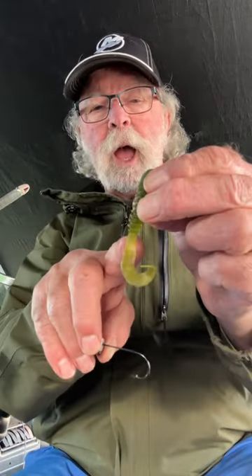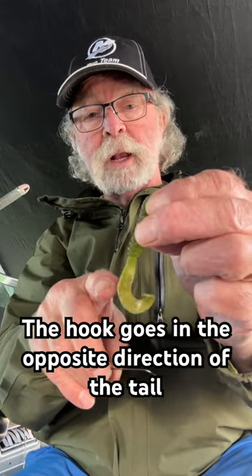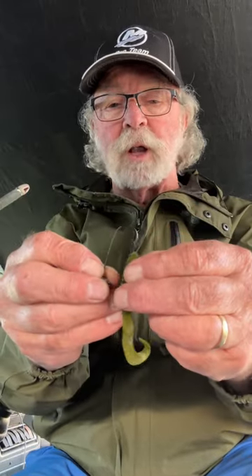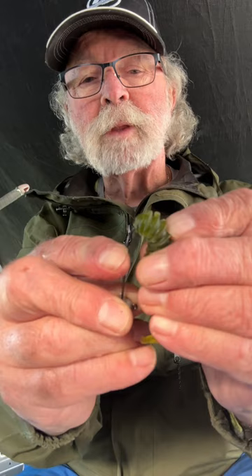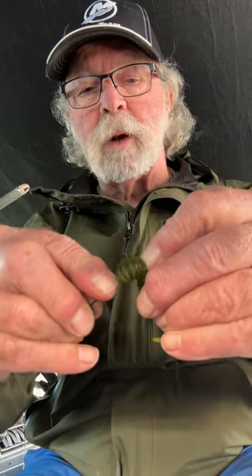Let me show you. A grub has a tail that twists — it goes one way or the other. You want it to keel properly, so you want to set it up so that the hook is going in the opposite direction of the twister tail. Put it on there, feed it on, keep feeding it until we get it just about right. We're going to come out right at the end here.